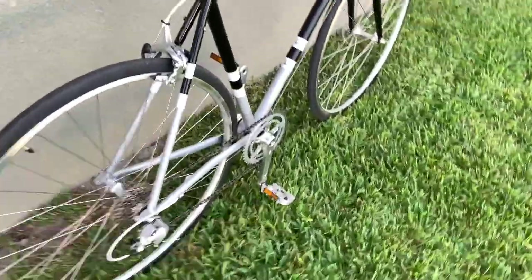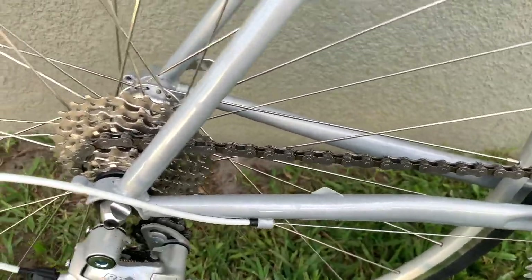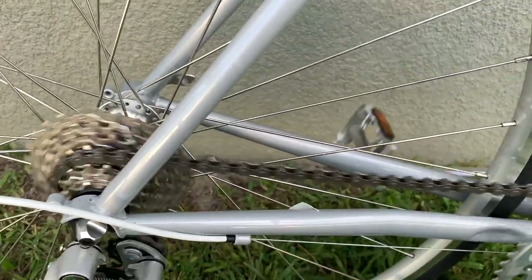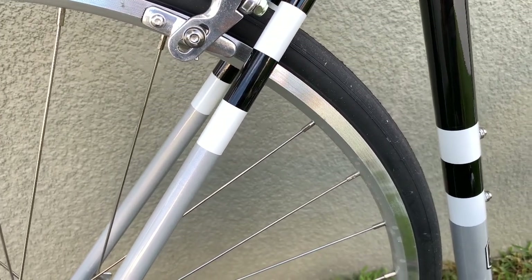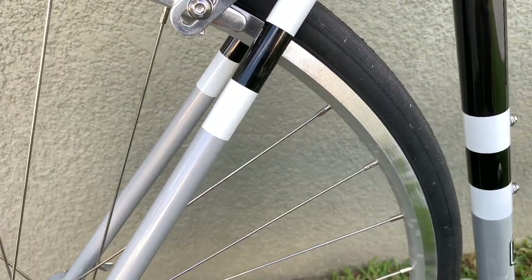So guys, any questions, concerns, or comments — please leave them down below. Thank you to my YouTube friend Jamal from Seattle who gave me a discount code for 10%. I like this bike — I love it. I prefer this bike a lot more than the Motobecane Super Mirage SLX that I have in another video.